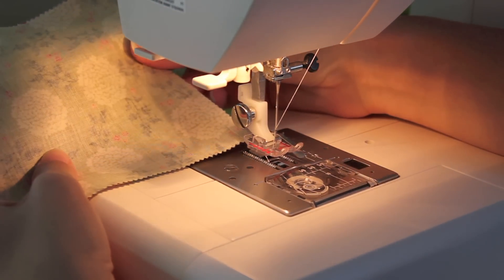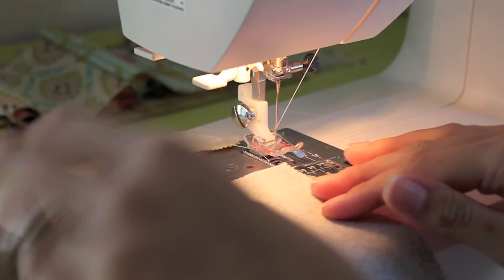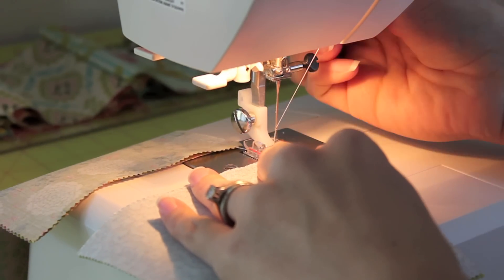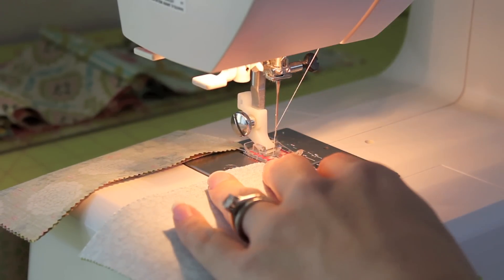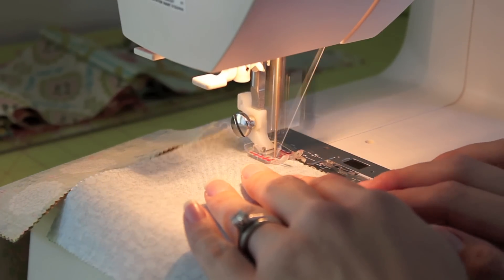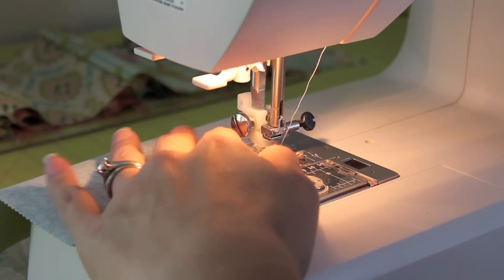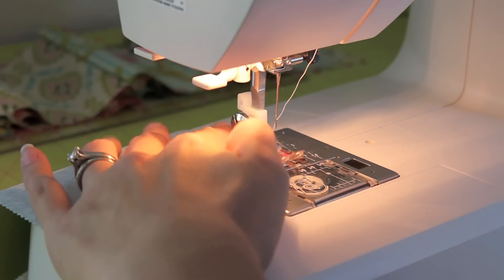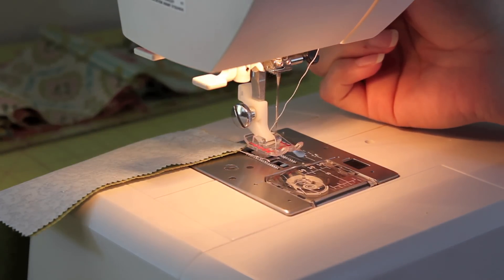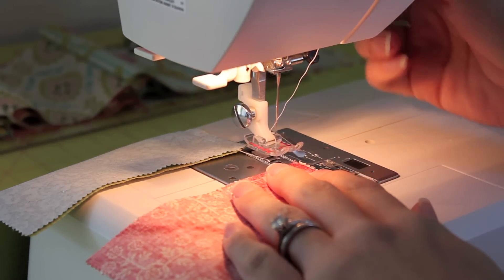We're going to chain piece together, so don't pull this piece off and cut your threads — just leave it attached. You're going to grab your next set of two squares, put it down here, and then just continue sewing along this one. Just give yourself a few stitches, lift up your foot, then grab your next two squares and keep going. You're going to go all the way down the rest of that column of squares.